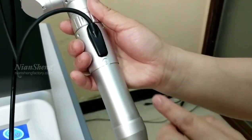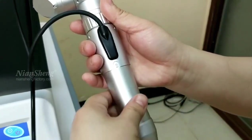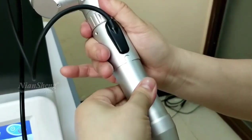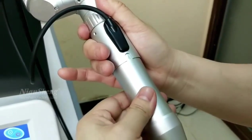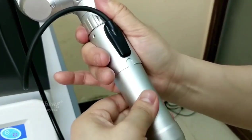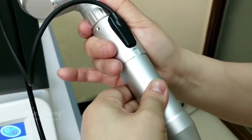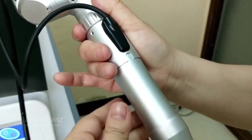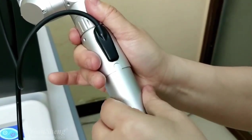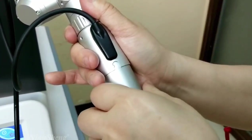This is the 1064 tip. You can adjust the spot size here. The minimum is 2, and it goes up to 3, 4, 5, 6, 7, 8, 9, 10. Now I will show you this one by one.